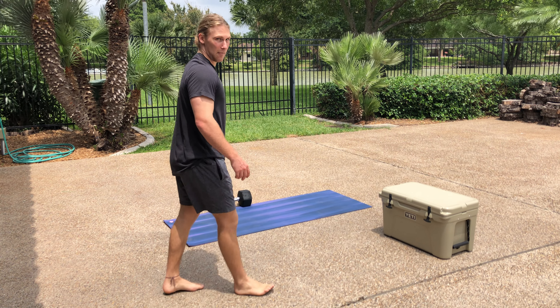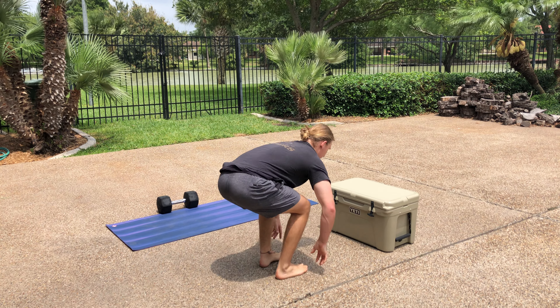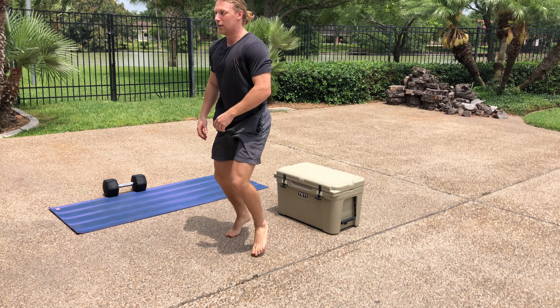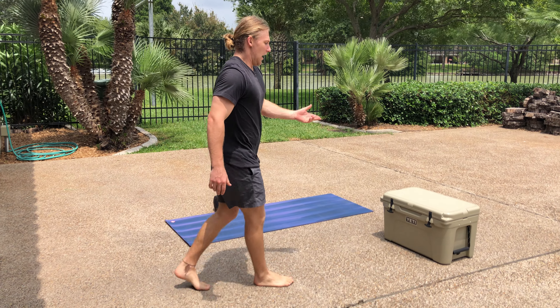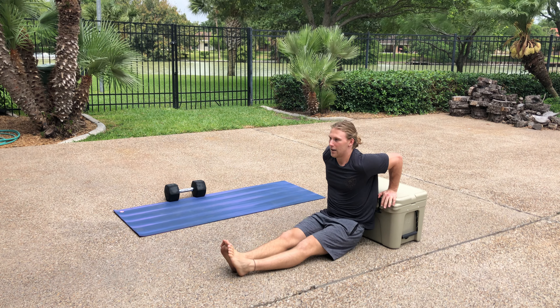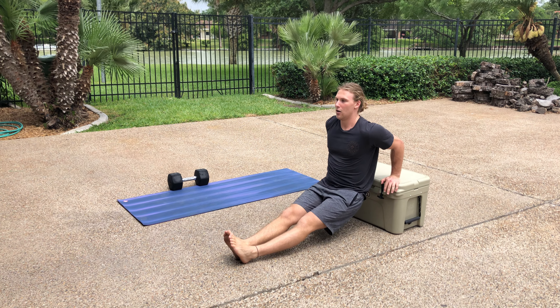Followed by some burpee box jump-overs. Burpee, jump. Burpee, jump. Simple as that. After your burpee box jump-overs, come back to the box. And we've got dips — all the way up, all the way down.